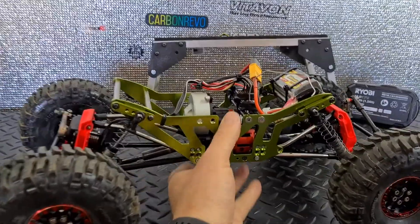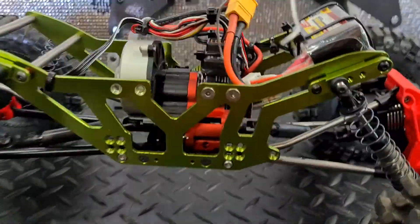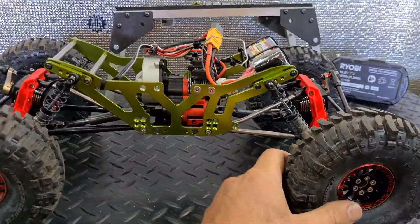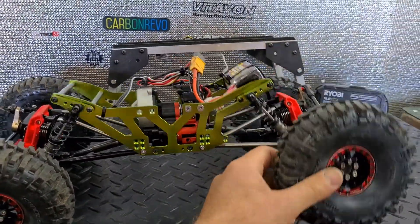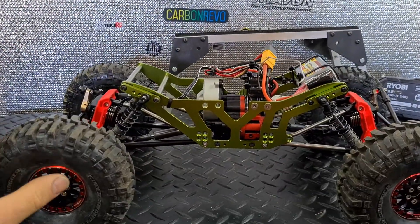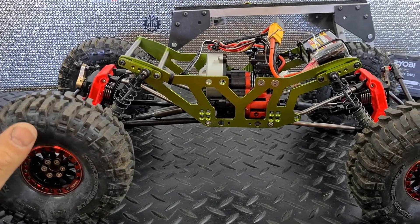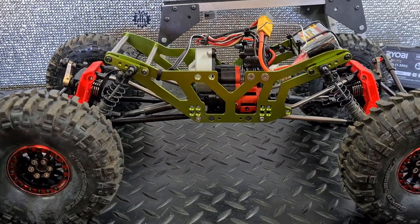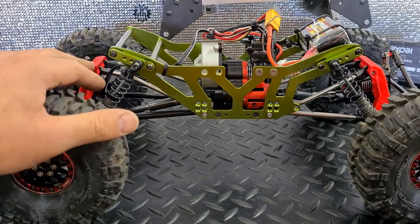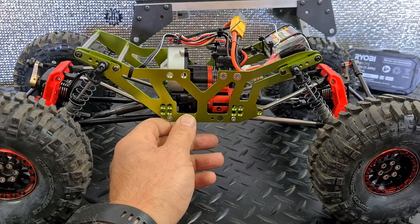All right, the final bit of what I call super tuning, which I thought I would share with you. When I flexed the car, there was a good side and a bad side for flex, and that is normally as a result of your geometry or your drive shafts. The geometry on this works perfectly now that it's tuned.